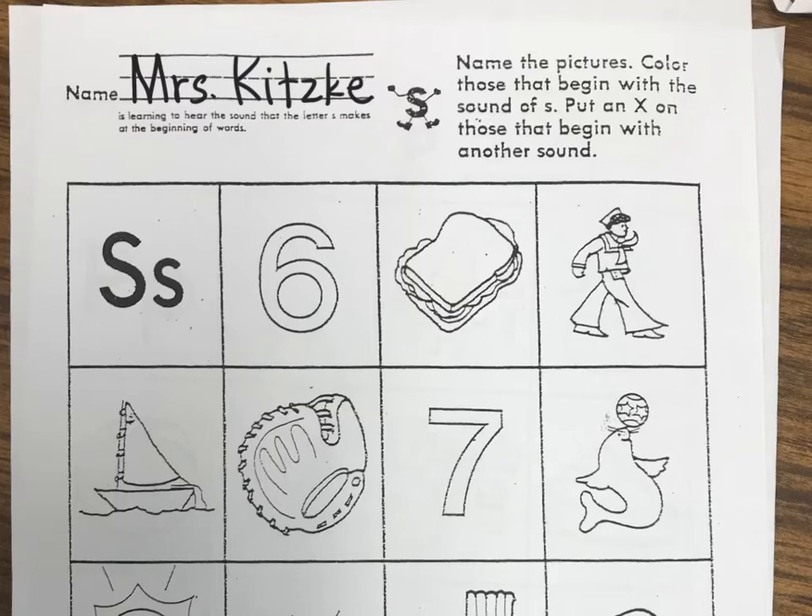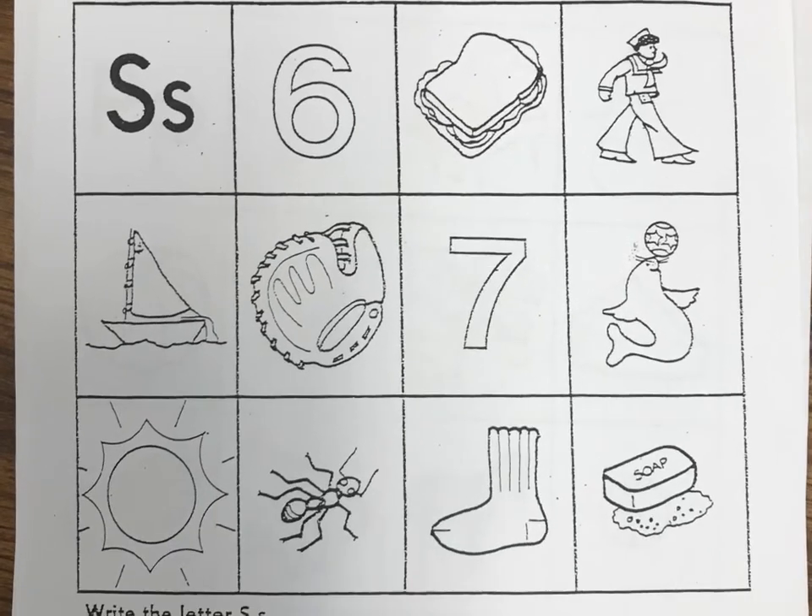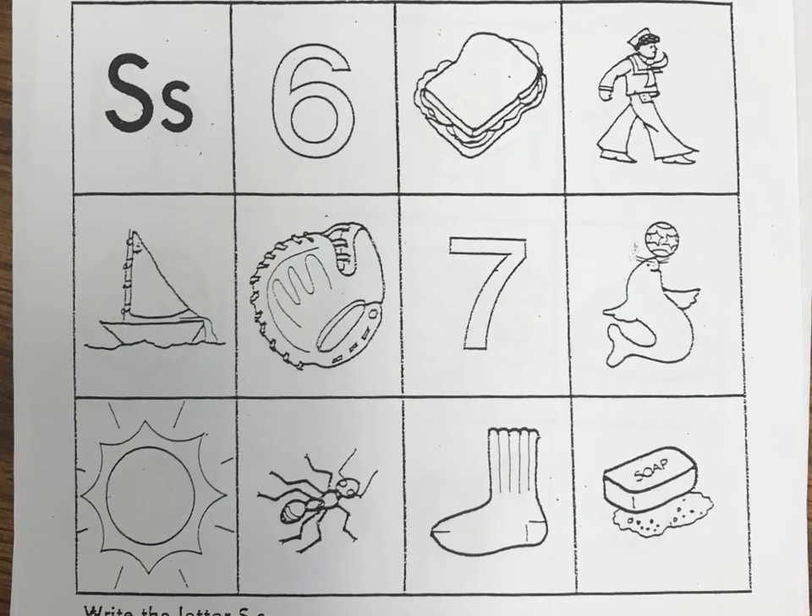The first picture is a picture of the number six — that starts with an S, so I'm going to leave that one blank for right now. The next picture is a sandwich — starts with an S. This next guy's wearing a uniform and he is a sailor — that sounds like an S to me. And I think this next one looks like a sailboat — sailboat. Now the next picture is a glove or a mitt that you would use when you play baseball or softball. Glove, mitt — I don't think that starts with S, so this one's going to get an X on it.